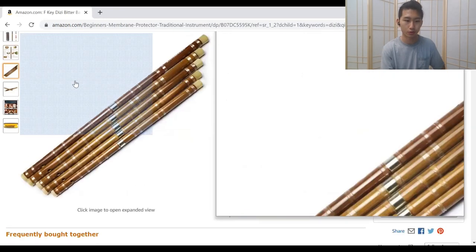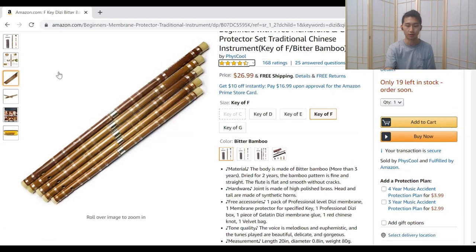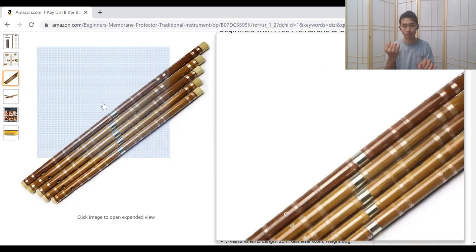Most Chinese flutes will come in two pieces that you can assemble together — this is nice because you can adjust the pitch. You'd rather have the flute pitch a little bit higher than lower, because if it's high you can pull the two pieces out a little and accommodate for that. But if it's too low, you can't make it smaller.